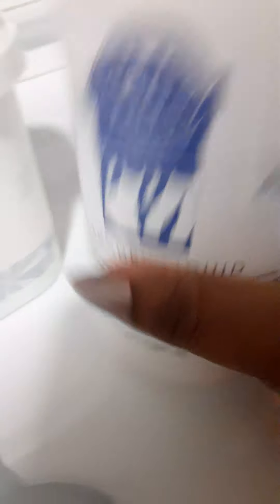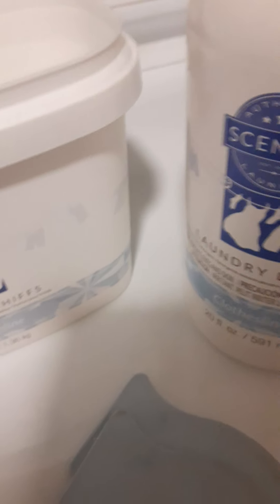This is a 48-ounce of the washer whips, this is a 20-ounce laundry liquid, and you get four of these dryer discs for $50. Honestly y'all, it's not bad because the stuff has lasted me a long time and this bottle is still practically halfway full. So it is worth the money — it is a good value and it's not a waste of money or time at all.